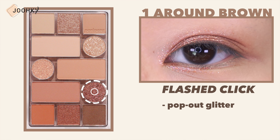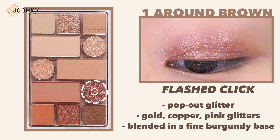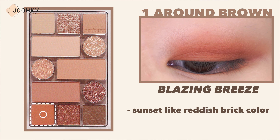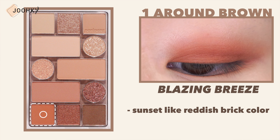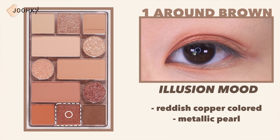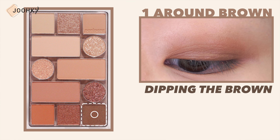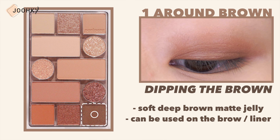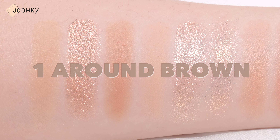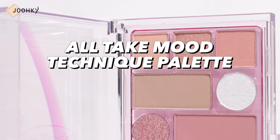Flash Click is a pop-out glitter with gold, copper, and pink glitters blended in a fine burgundy base. Blazing Breeze is a sunset-like reddish brick color. Illusion Mood is a reddish copper colored metallic pearl. Dipping the Brown is a soft deep brown matte jelly that can be used on the brows or as a liner. All in all, this is a palette that can create daily brown makeup looks to sensual reddish shaded moods.